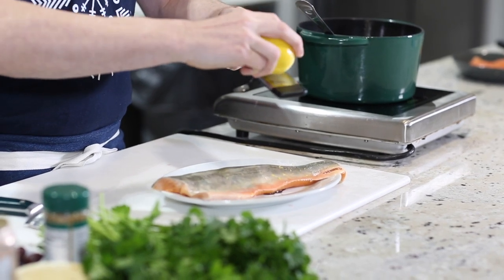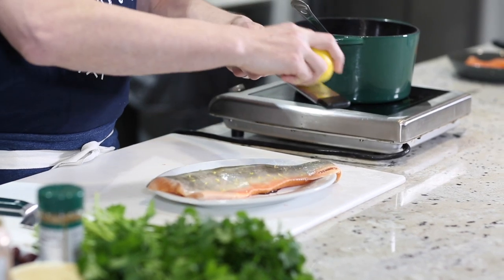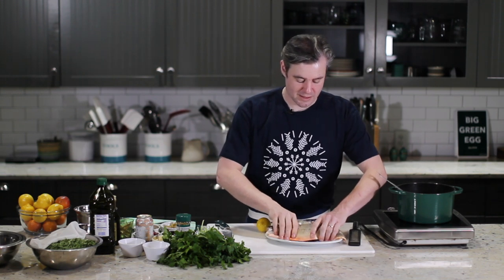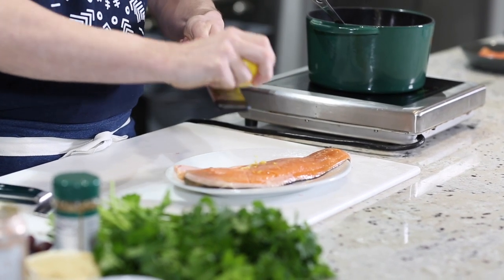You want to have a nice fine microplane. You don't want one of the ones that will take off really thick pieces because those can get a little bitter. Just a little bit on the skin side, give it a quick press in, then flip it over and give it another little bit of zest.